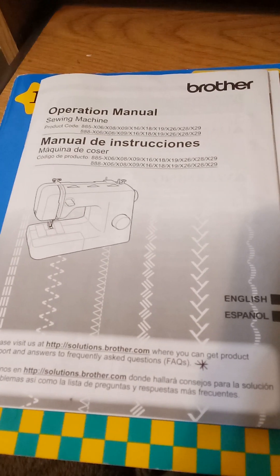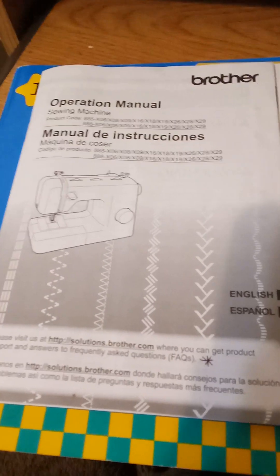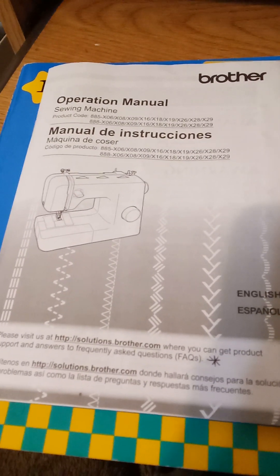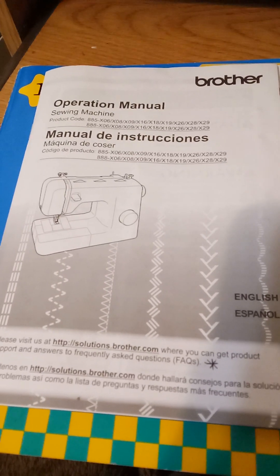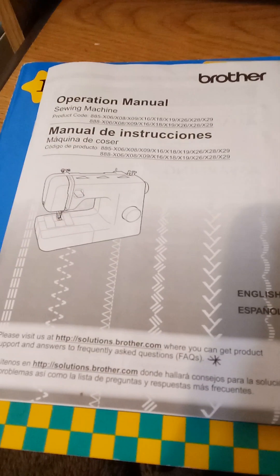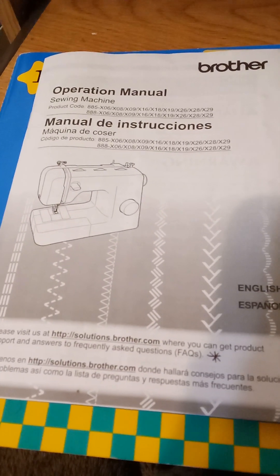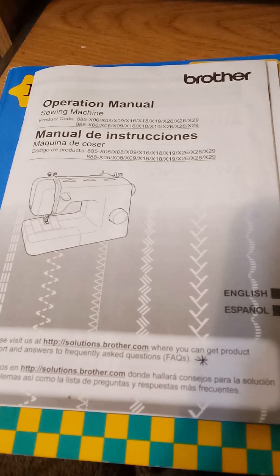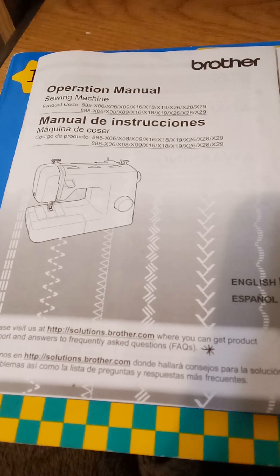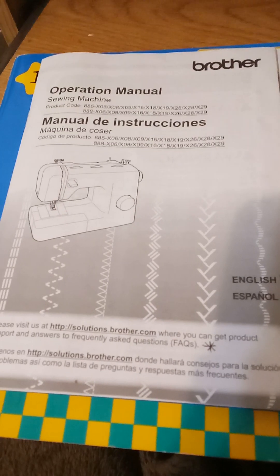Today I happened to be looking through my operation manual for my sewing machine, and I found out that my sewing machine does in fact sew a one-step buttonhole. It would have been really helpful for them to include that information on the box, especially for a beginner like myself. But luckily I lucked up and got a machine that actually does that. As I was going through the manual looking for other information, I happened to discover that it shows a one-step buttonhole.